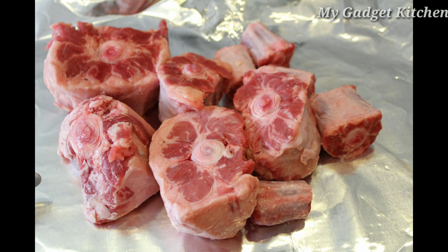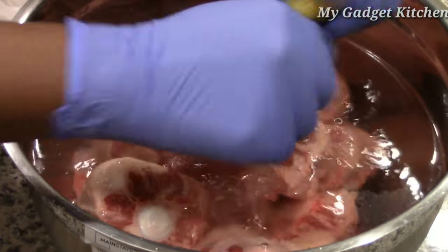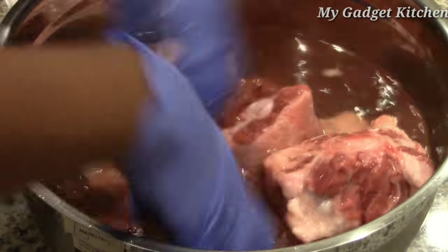First you want to start with clean oxtails that have been patted dry. I clean my oxtails by letting them soak in cold water with lemon juice.